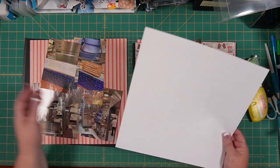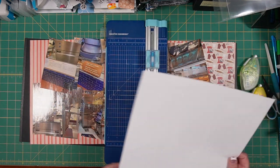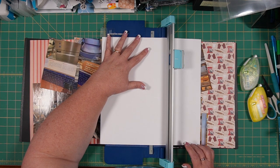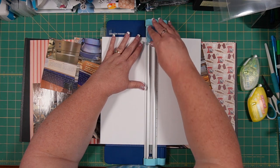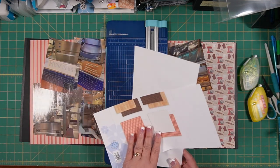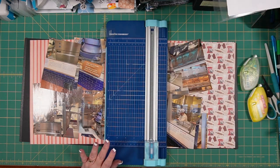The first thing I'm going to do is grab my trimmer and just cut this cover paper in half. Now this is not a piece of card stock — it's just a piece of regular weight paper, similar to what you would run through your printer — but it is acid free and lignin free, so we're going to use it as our base for inside our 6x12 peekaboo pockets.